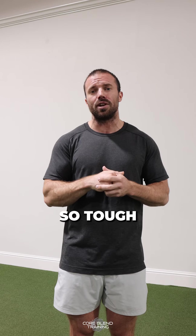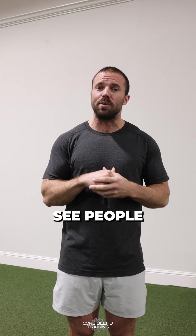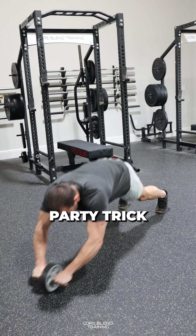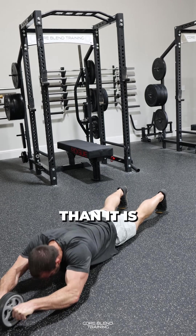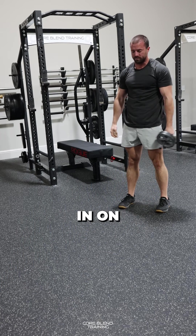Because this exercise is so tough, just give me three sets of 10. You will see very advanced people do this from their feet, but that's super advanced and really more of a party trick for people that go to the gym too much. Do these from your knees and control it out and in on every rep.